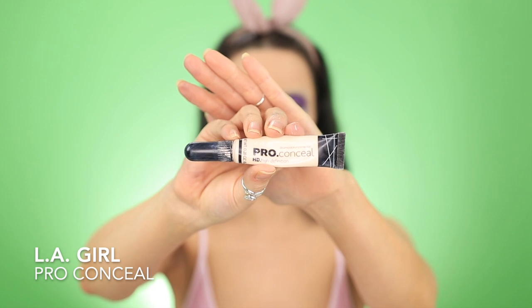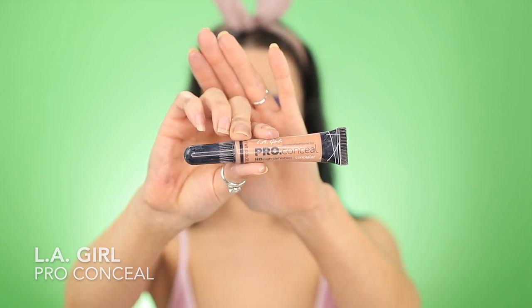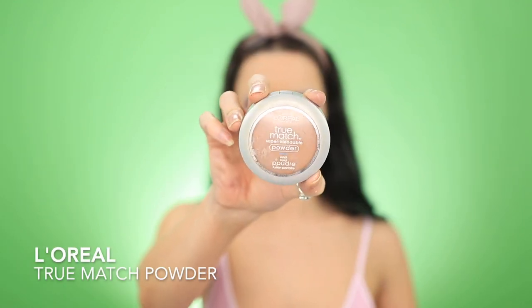Heading back to the nose, I'm deepening that shading a little more around her nose, and I'm also adding this lighter concealer — I believe this is in the shade Porcelain, this is the LA Girl Pro Conceal — and I'm just adding this to the outer edge of the nose to give it the appearance of it popping forward. Then I'm taking the Pro Conceal in a darker shade, I believe this is Almond, and I'm just creating shadows around her face and deepening them using the True Match powder in Nut Brown.